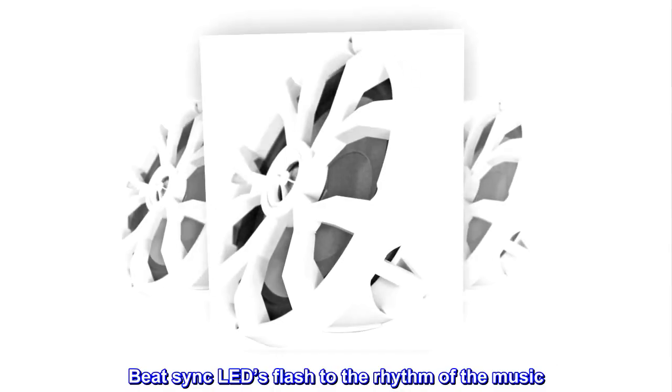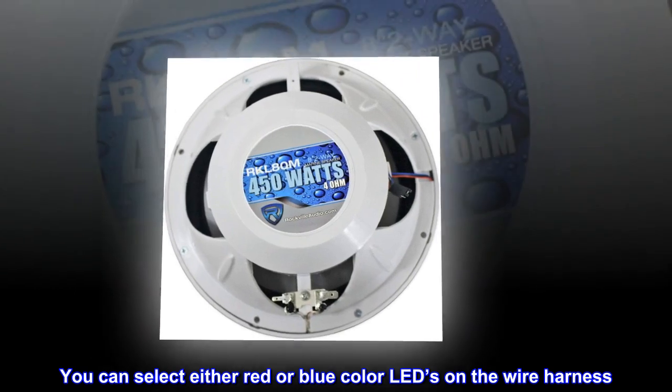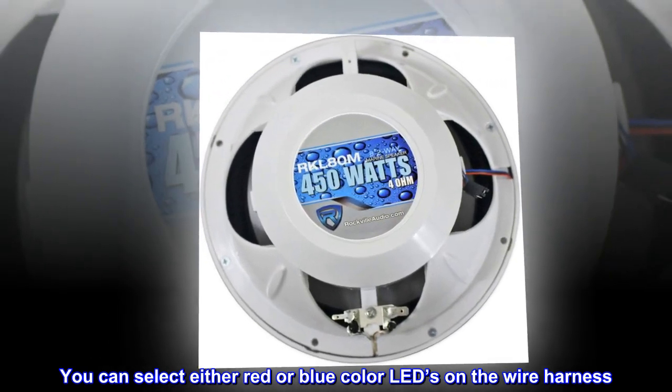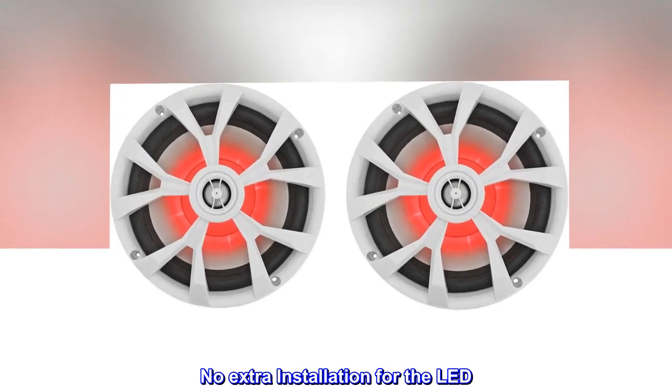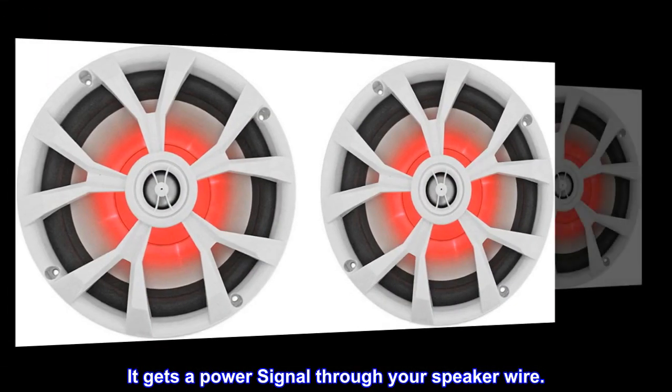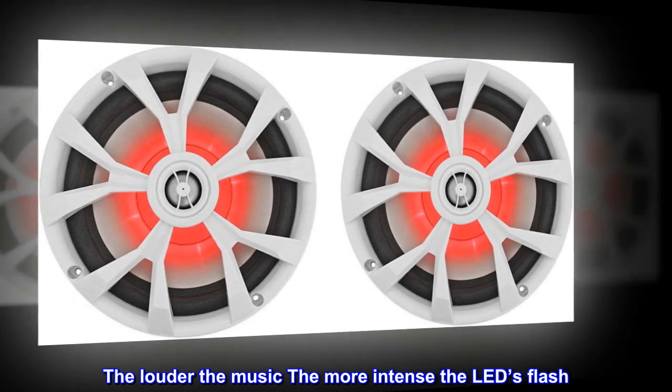Beat Sync LEDs flash to the rhythm of the music. You can select either red or blue color LEDs on the wire harness. No extra installation for the LED — it gets a power signal through your speaker wire. The louder the music, the more intense the LEDs flash.